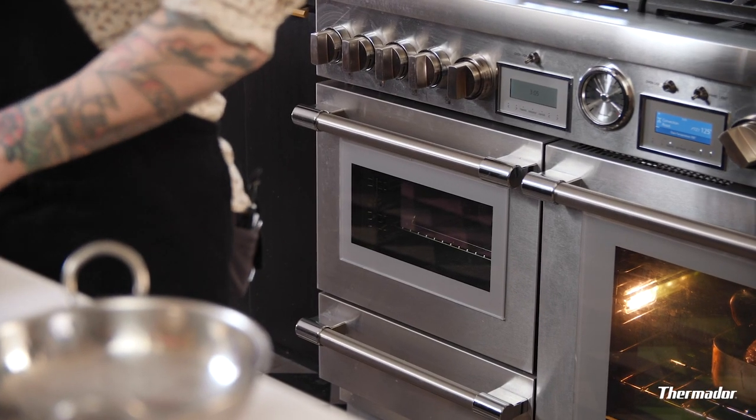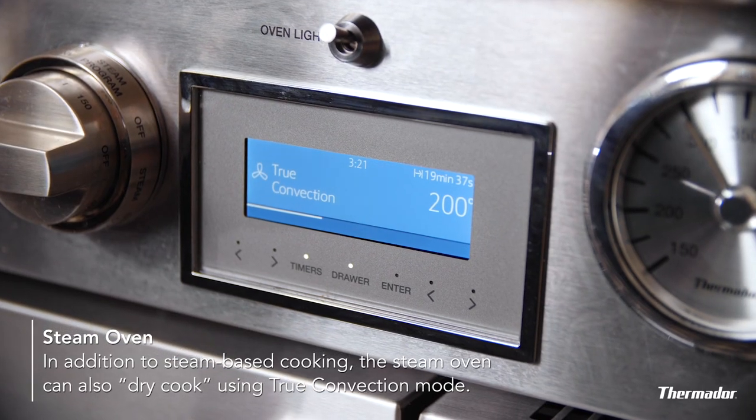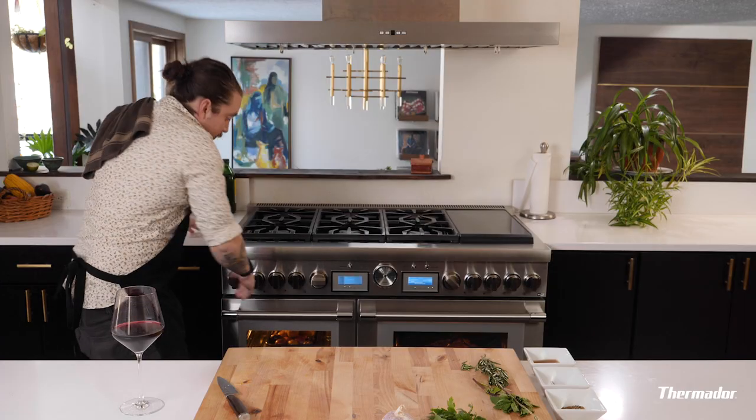You could just throw them in with your lamb — there's plenty of room — but I want to cook these at a much lower temperature. So I'm gonna fire up the steam oven on its true convection setting, which doesn't use steam at all. That's right, your steam oven essentially doubles as a second convection oven. All right, those are in, good to go. Let's check on the roast, see how that's doing.